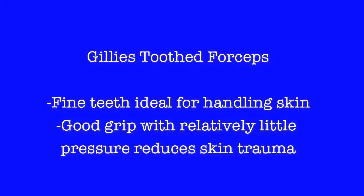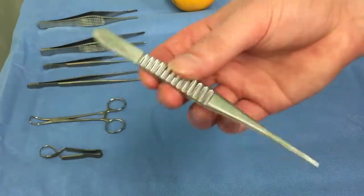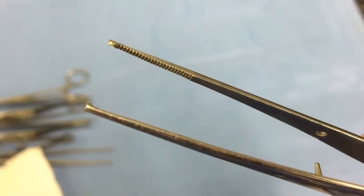By stark contrast, we present a much more delicate set of forceps, the Gillies toothed forceps. Their primary application is in the closure of the skin, whereby you can gain good grip with the tooth.